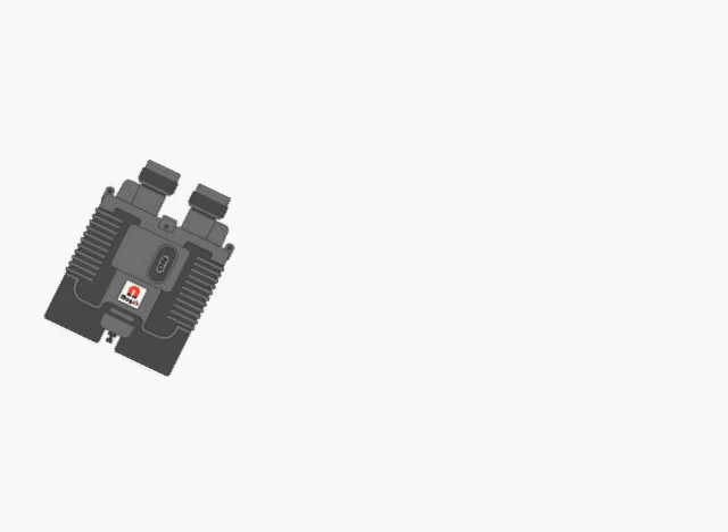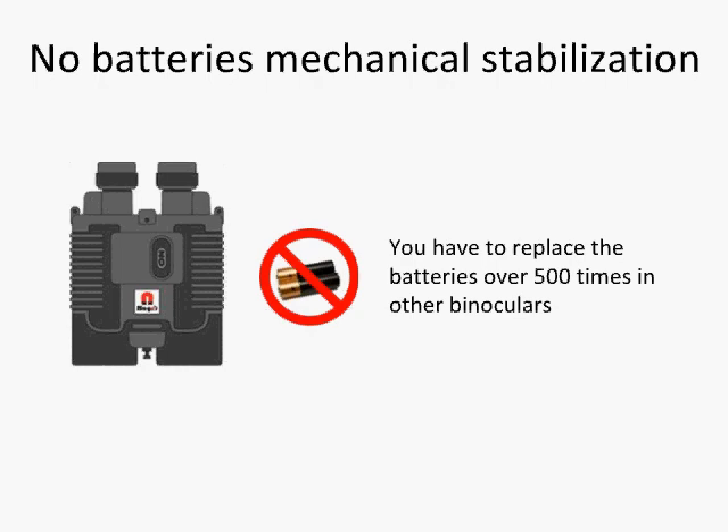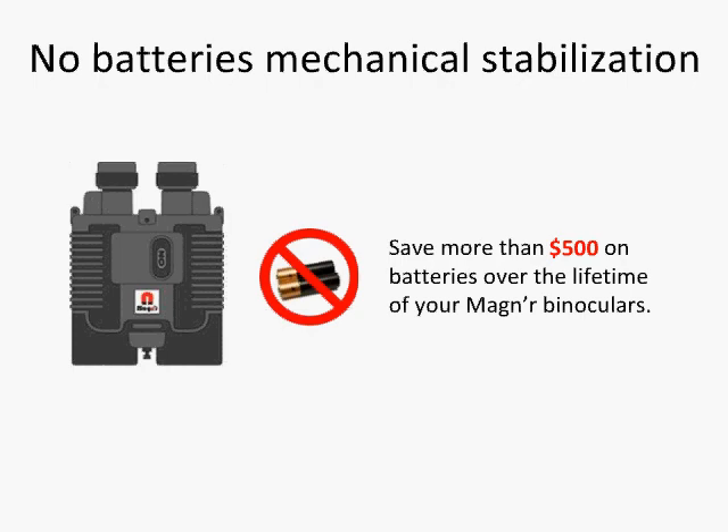And the best part is that they don't require batteries. Other products sometimes take as many as 4 AA batteries, which lasts only 6 hours. That means you'd have to replace the batteries at least 500 times in its lifetime. With Magner's no-battery mechanical stabilization, you will save more than $500 on batteries over the lifetime of your Magner binoculars.